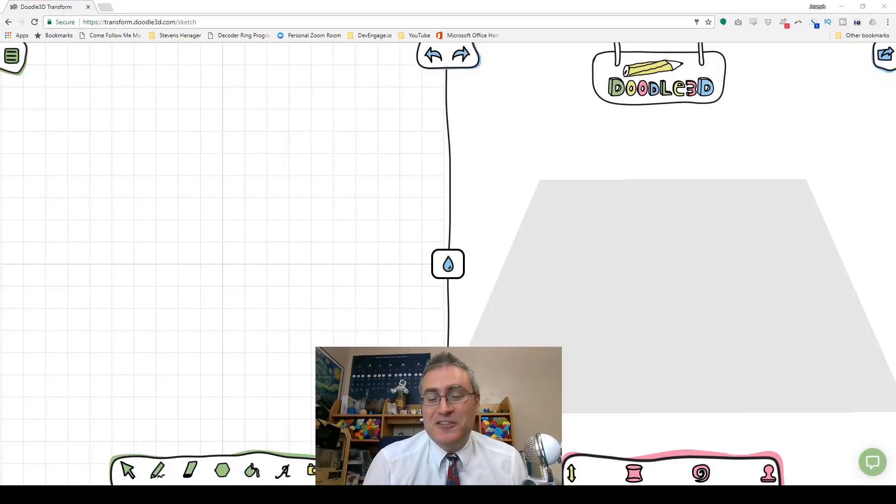Hey everybody, I have been introduced to this really cool drawing tool. It is called Doodle 3D. They've been selling this as part of a tool chain for other 3D printers, and now it is a standalone tool that you can buy a license for and get, and it works entirely online.